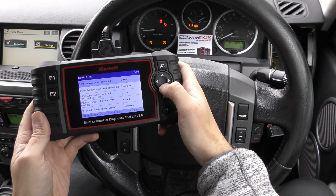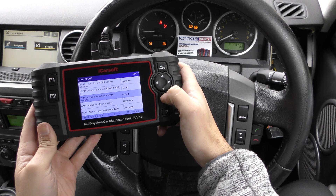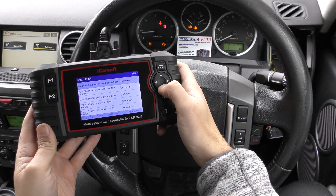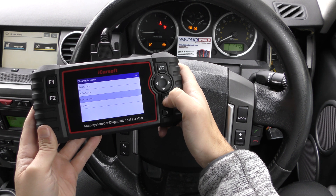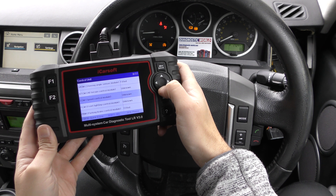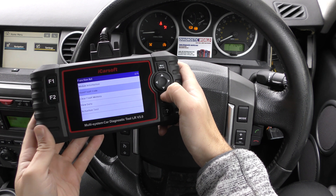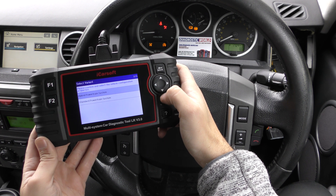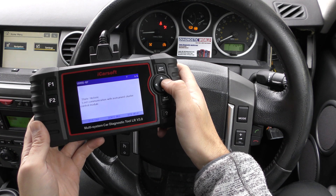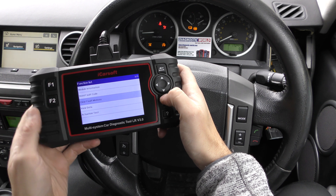Coming back into Control Unit to find the ABS system — it doesn't list it as 'ABS', I had to think about it. Vehicle Dynamics — yes, that was it. The initial attempt to get in did cause a link error. Going into Vehicle Dynamics, Standard Powertrain System — we've got four faults, with fault codes and descriptions. We had a faulty sensor on the front right ABS sensor which has now been replaced. Clear Fault Memory, erasing the fault codes, but the ABS lights are still showing.